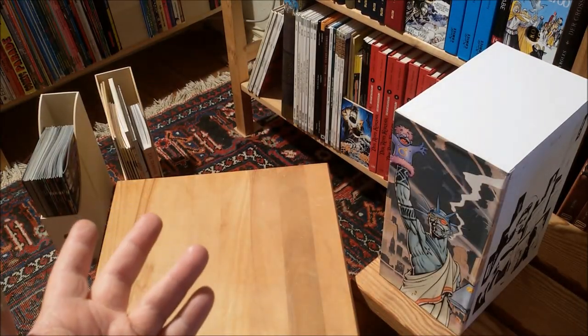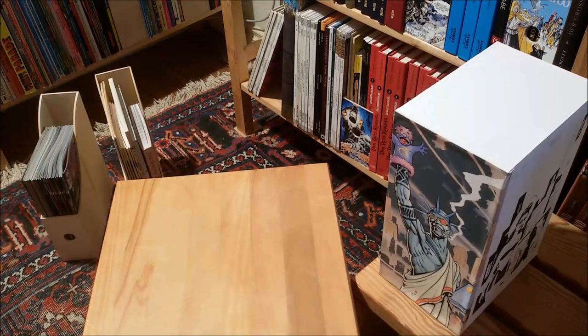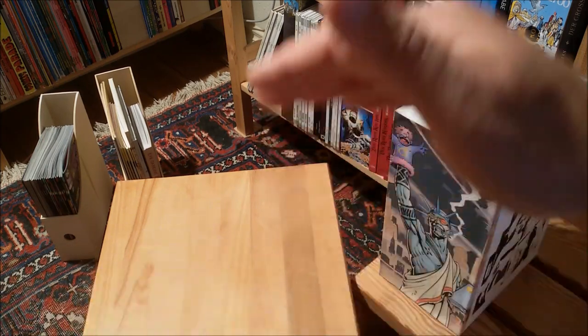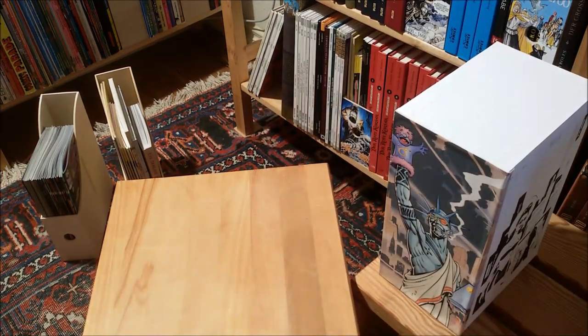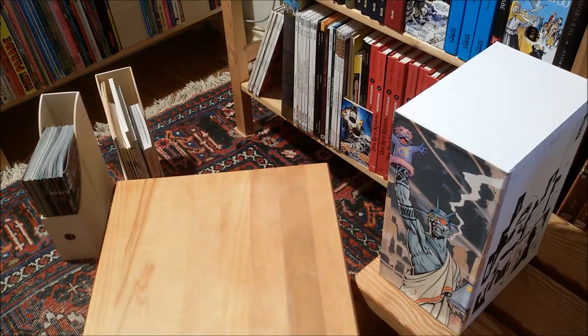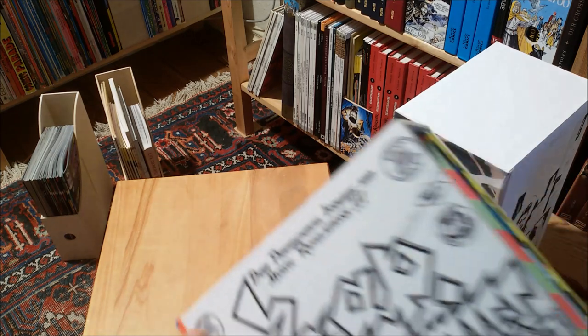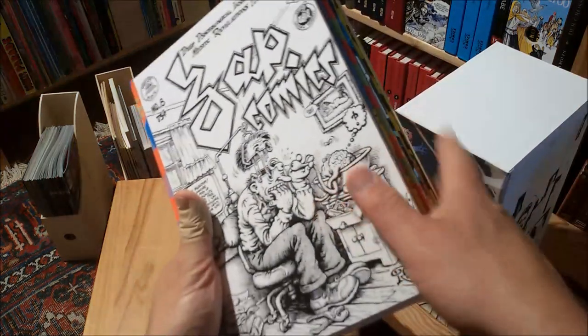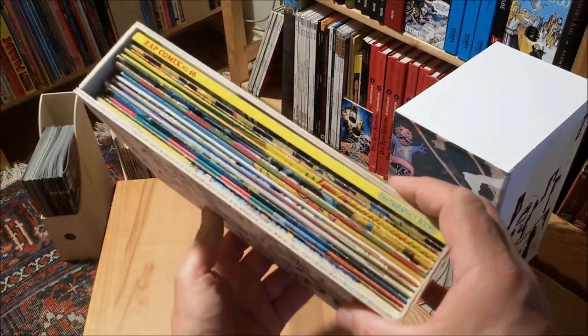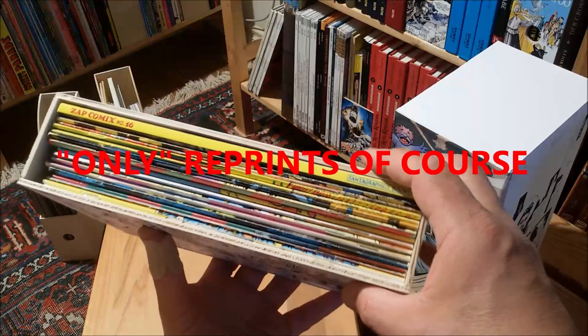I fooled around so much with different cardboard boxes. I spent time in a supermarket trying to get some kind of cornflakes package with the exact size for my comic books, but no — somehow the odds were always against me. And of course here, the crown jewel, or one of the crown jewels of my collection: the complete Zap Comics.